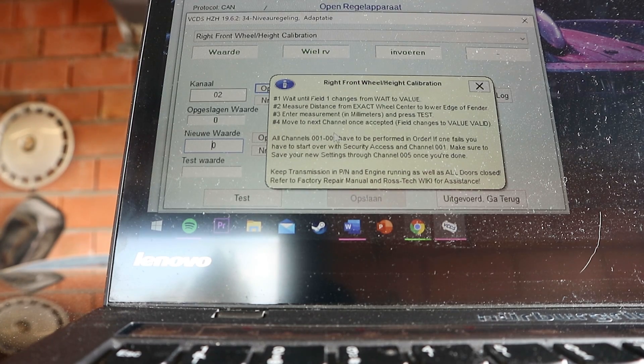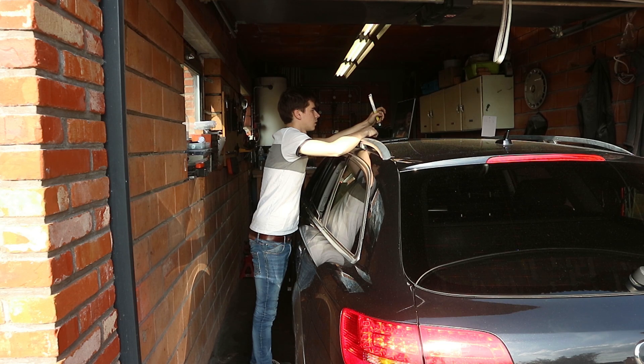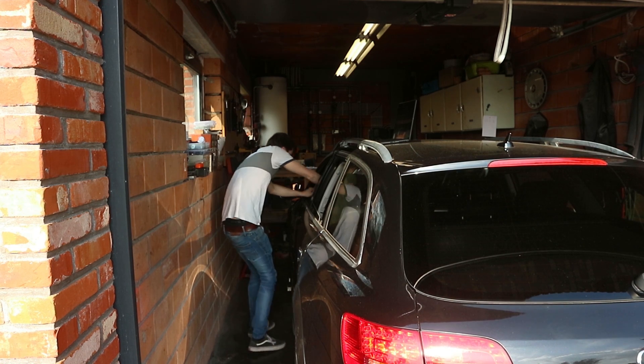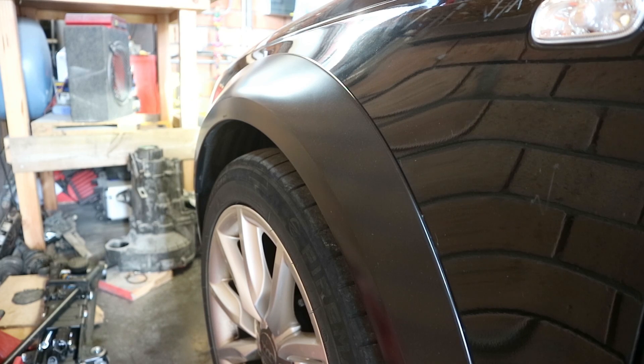The car should automatically level itself out if your measurements were correct. All four corners are at the same height, so now we can start tricking the height sensors to get everything a little lower. To lower the car we do the same process, but instead of entering the real measured value we add the amount of millimeters we want to lower it. For example, if the car is sitting at 380mm you enter 400mm — that way the car will drop 2 centimeters. I tried going as low as I could but the car wouldn't let me go down more than 3 centimeters on each corner, which for my purposes is enough. After the process is done the car starts to lower itself.